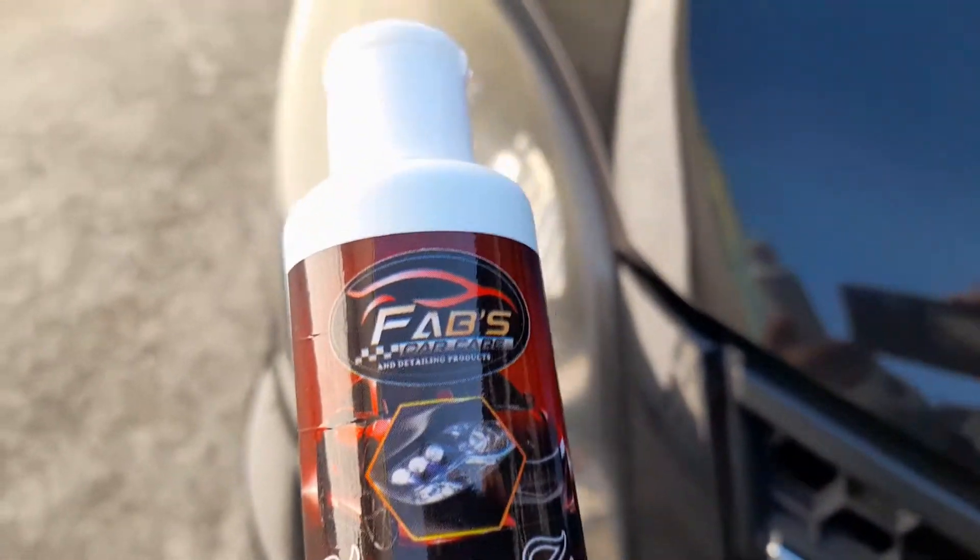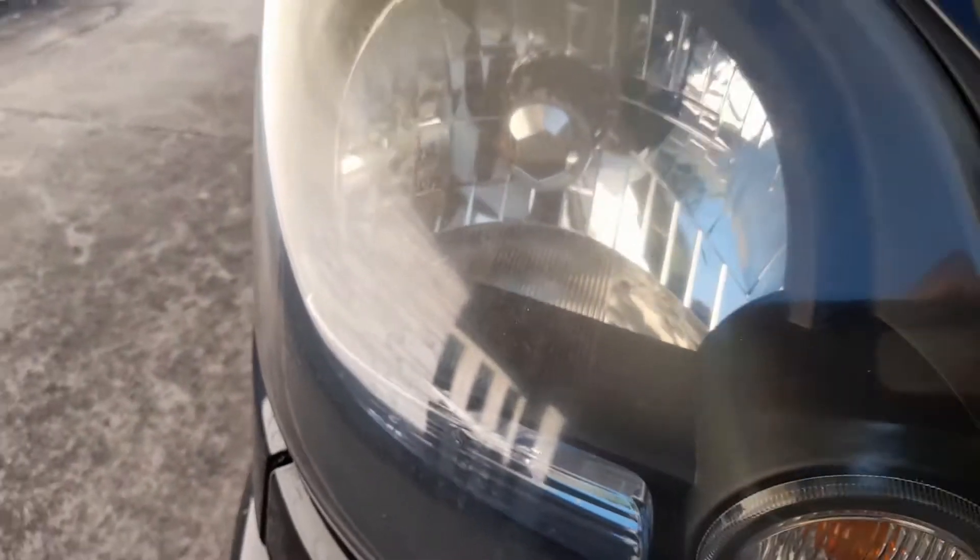So right now my headlamp is too dirty, as you can see. It looks yellowish.